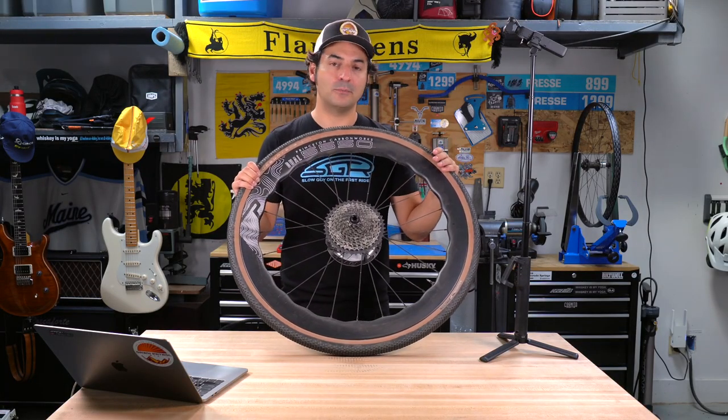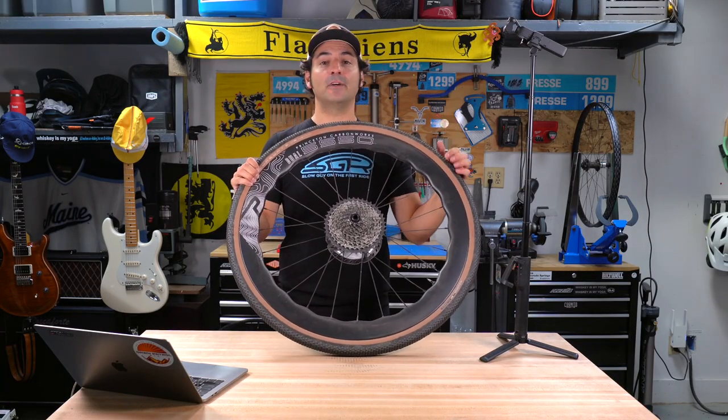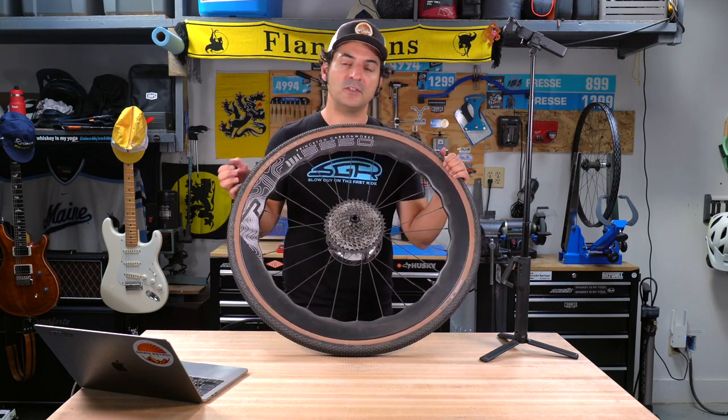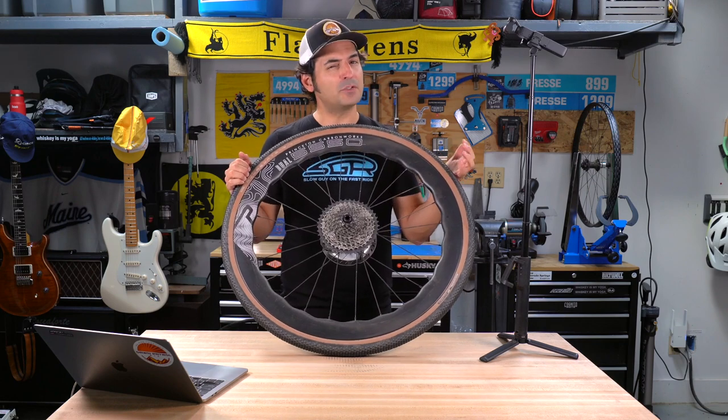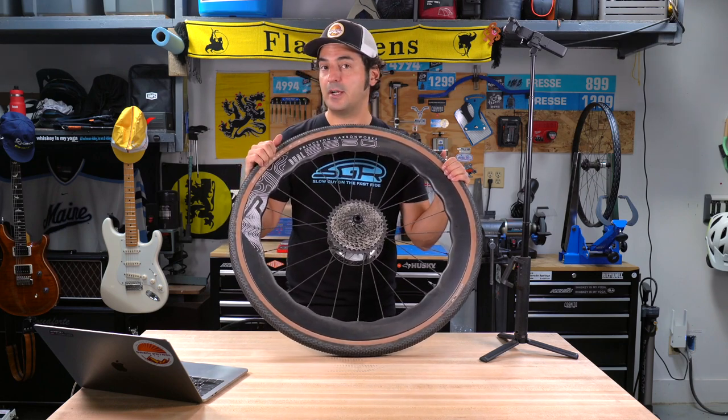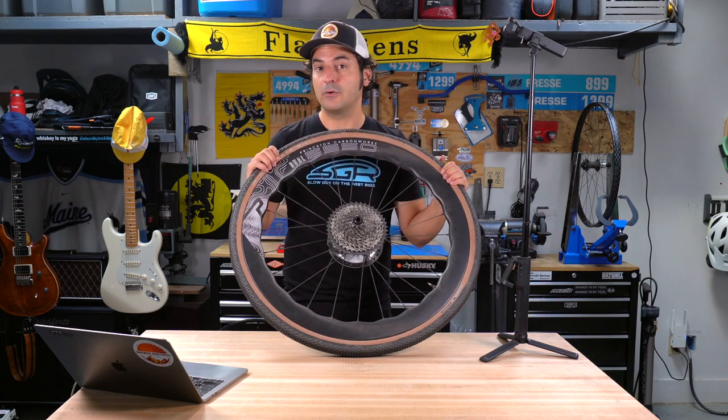Those early carbon wheels were just unbelievably stiff to the point where they'd transfer all that vibration right to your body. These do have a little bit of built-in compliance, which is nice. What I like about these wheels is that I can run lower tire pressure and still get that cornering stability and stiffness.